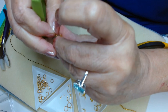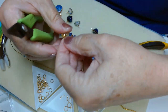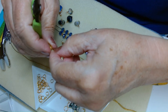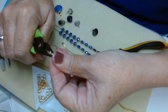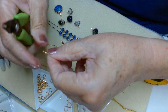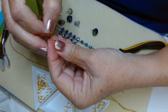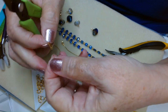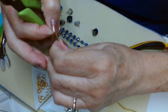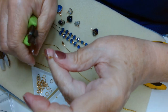One thing I'll caution you about using this kind of finishing: don't forget to put your clamshell on before you crimp. Because if you do, you've wasted it — there's no way to recover. Make sure you do things in the order that you need to do them in.